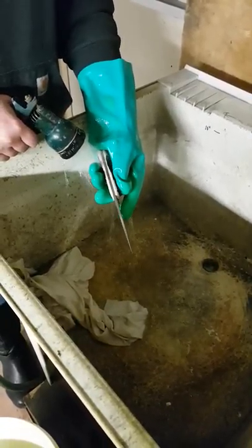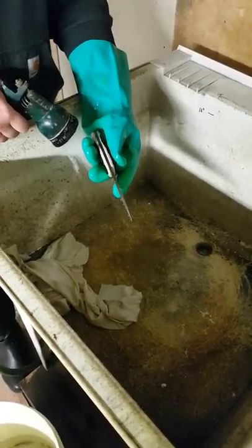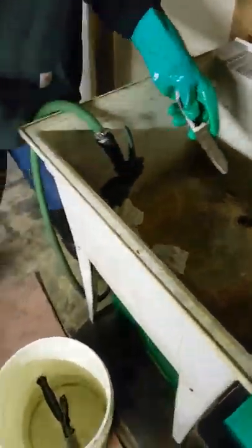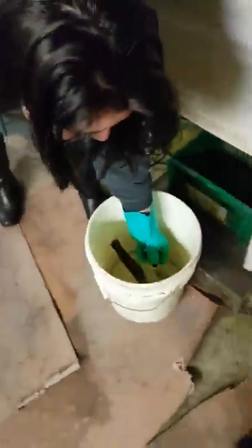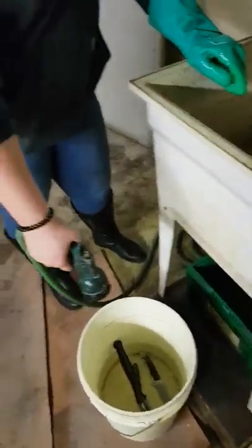In fact, it's one of the oldest continuous knife companies in the world. Now she has to take these gloves off, and we're going to add some more water in there to make sure it's covered.